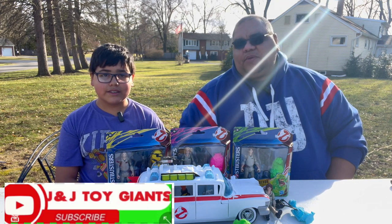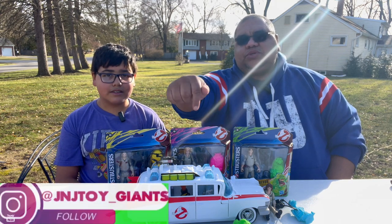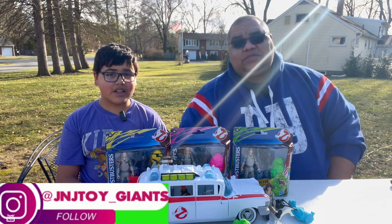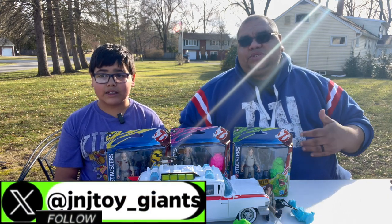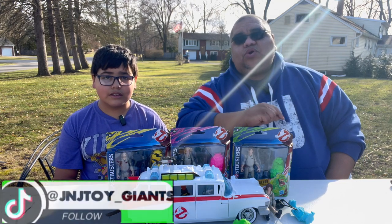These are brand new figures based off of the new film that just came out last week. Jayden has gotten three today, and he also got the Ecto-1 last week that we're going to go over. We have not seen the movie yet so hopefully we'll be able to see it pretty soon, but we're going to go ahead and unbox these nonetheless.